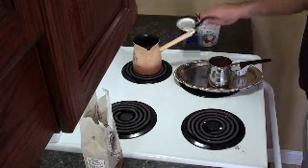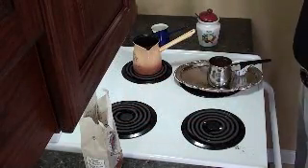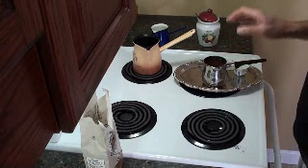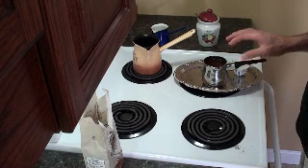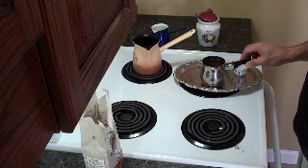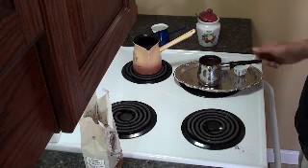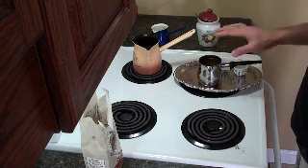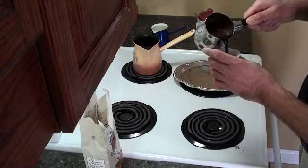That coffee is done. What you usually do is put a cover on it, and it has to sit for a couple of minutes in order for the coffee to settle. The fine coffee grounds will settle at the bottom of the coffee pot. So let it settle for two or three minutes, and then there's your Lebanese coffee.